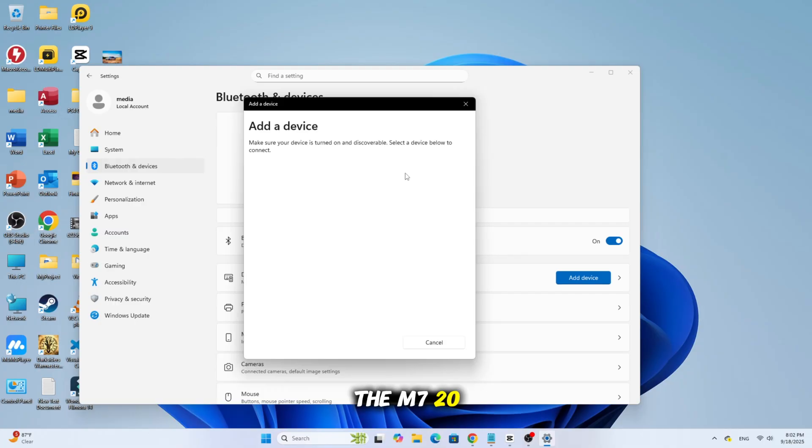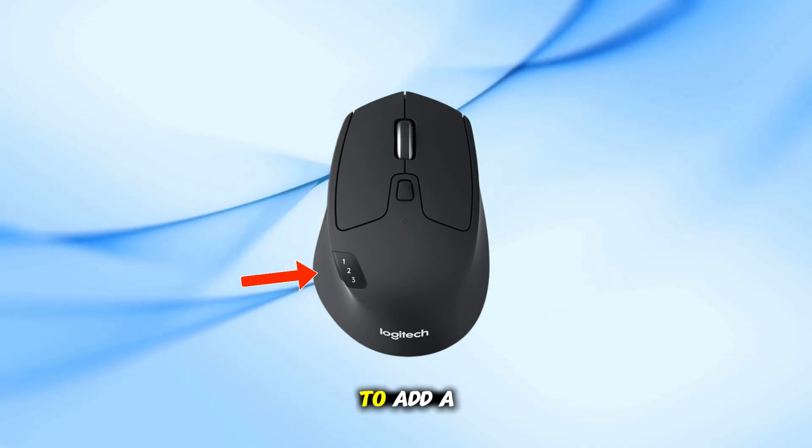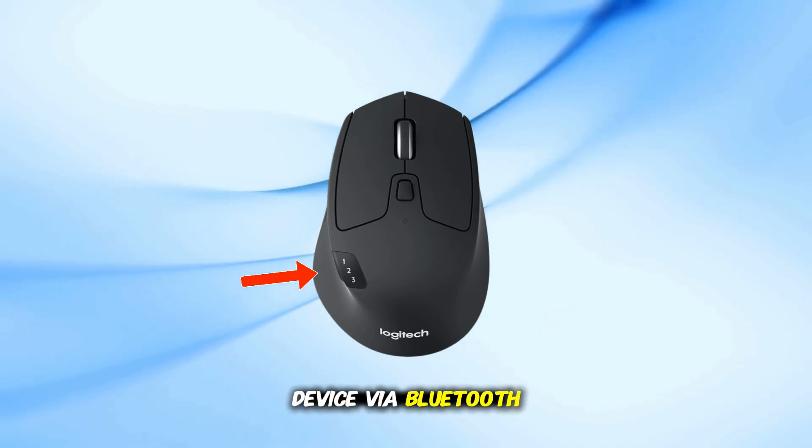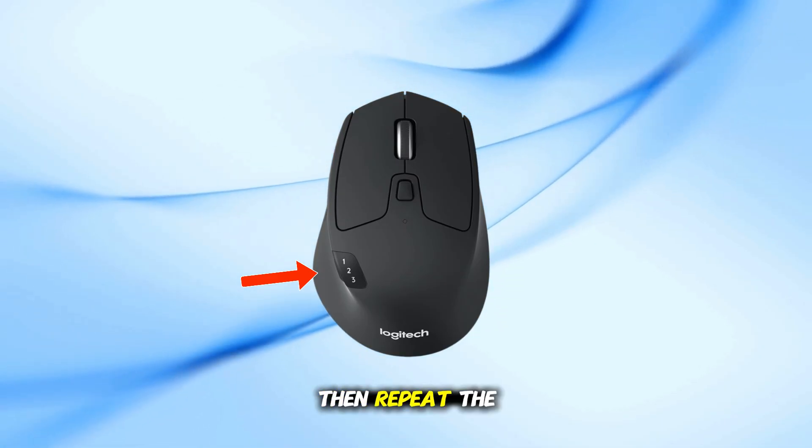The M720 can remember up to three devices. Use the Easy Switch button to toggle between device 1, 2, and 3. To add a second or third device via Bluetooth, hold the button until the LED for that slot blinks, then repeat the pairing steps.